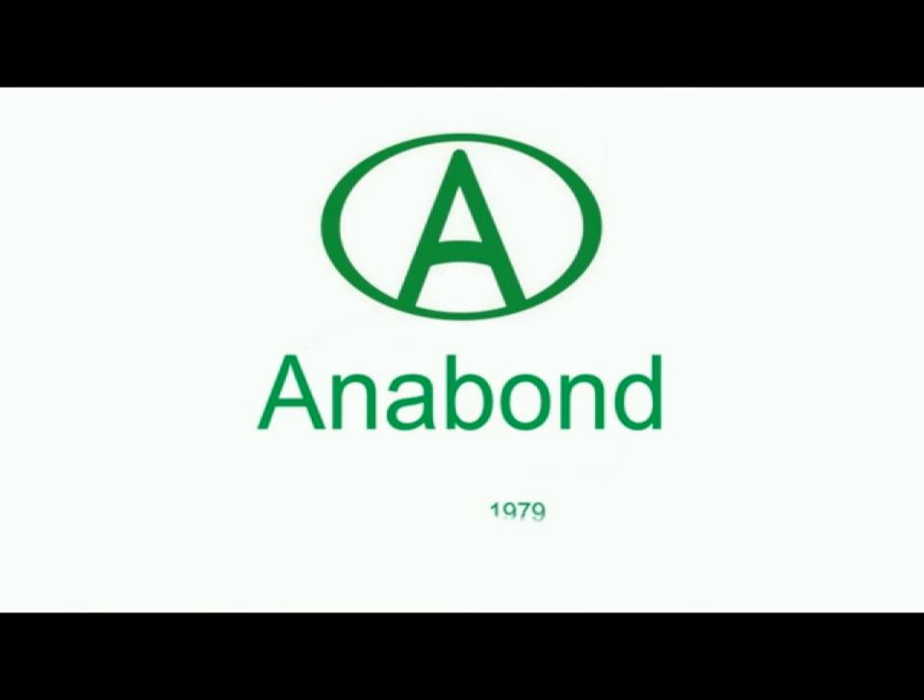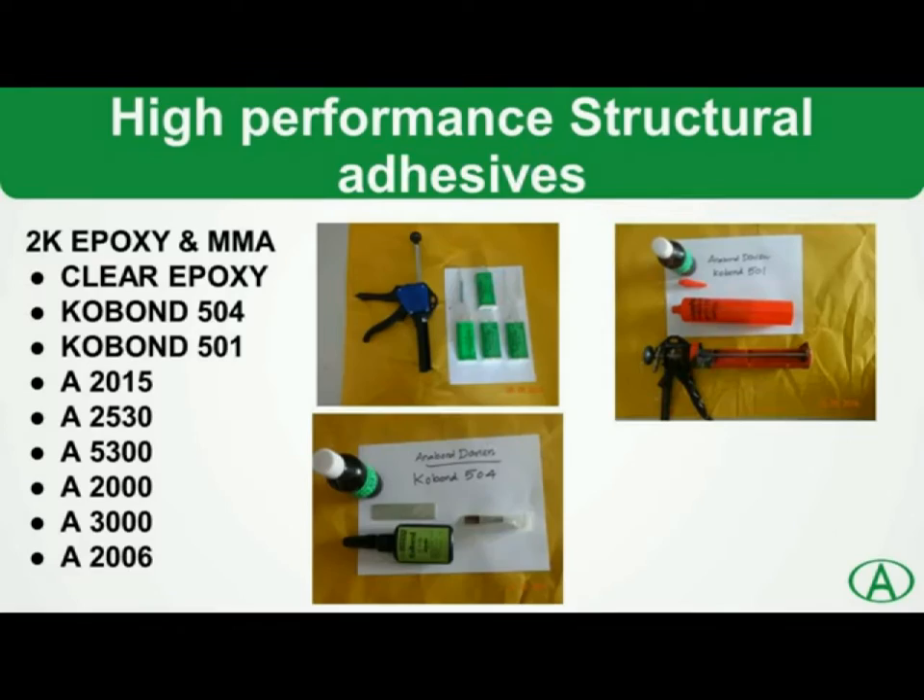Anabond welcomes you to the presentation of Anabond Product Structural Adhesive. Anabond manufactures a wide range of high-performance structural adhesives for the mechanical and engineering industries. The products offered are two-part epoxy and two-component acrylic structural adhesives.